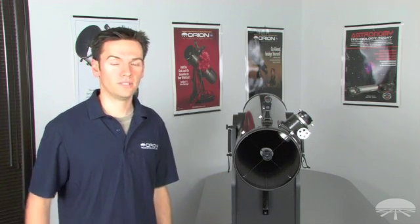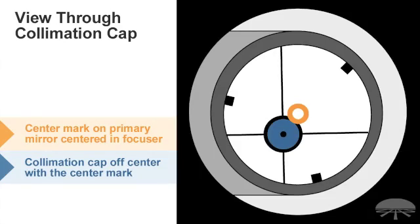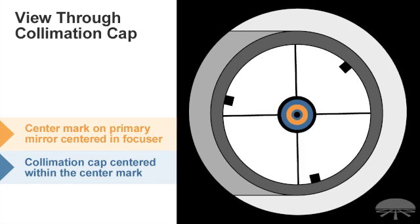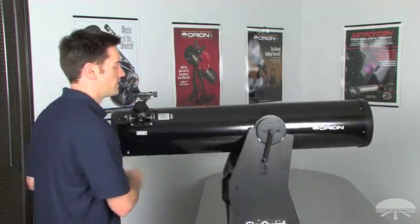The center mark looks like a little circle and will be used to reference the center of your collimation cap. The goal is to get the center mark on your collimation cap aligned with the center mark on the primary mirror. The collimation cap looks like a dot; the mark on the primary mirror looks like a little circle. Simply get the circle to align with the dot so that it makes a bullseye. To do so, we're going to access the primary mirror cell of the XT8.